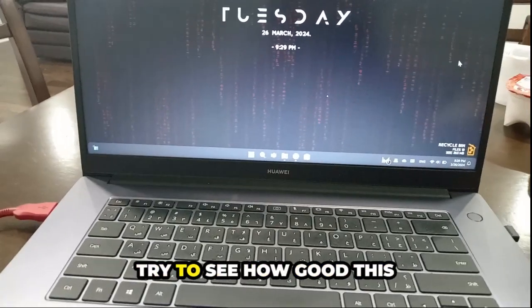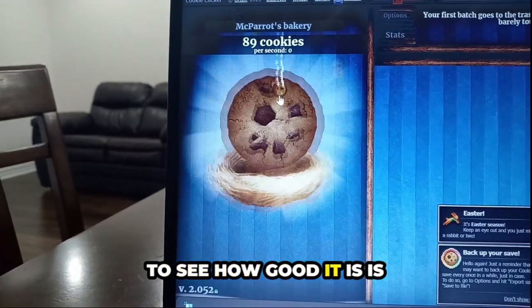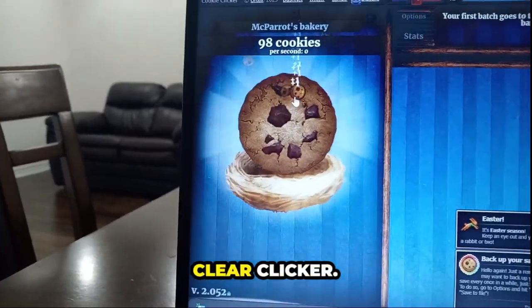Now I'm just going to try to see how good this mouse is. The easiest thing to do to see how good it is, is by just playing Cookie Clicker.